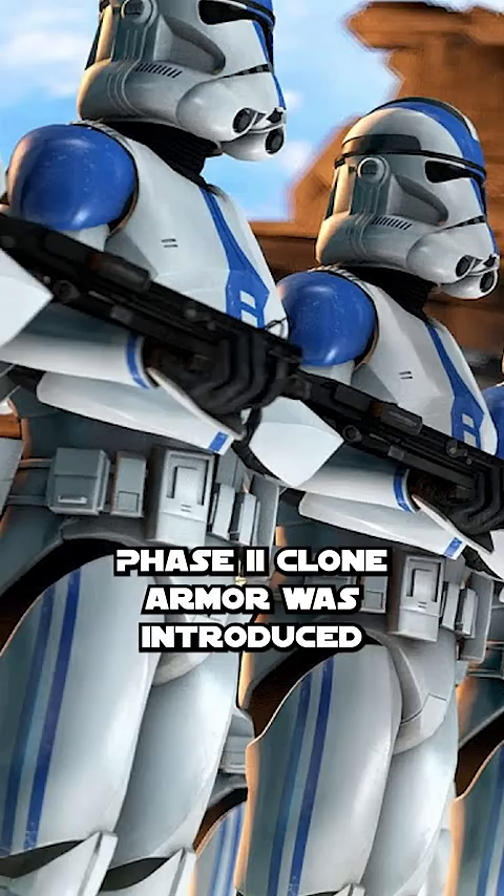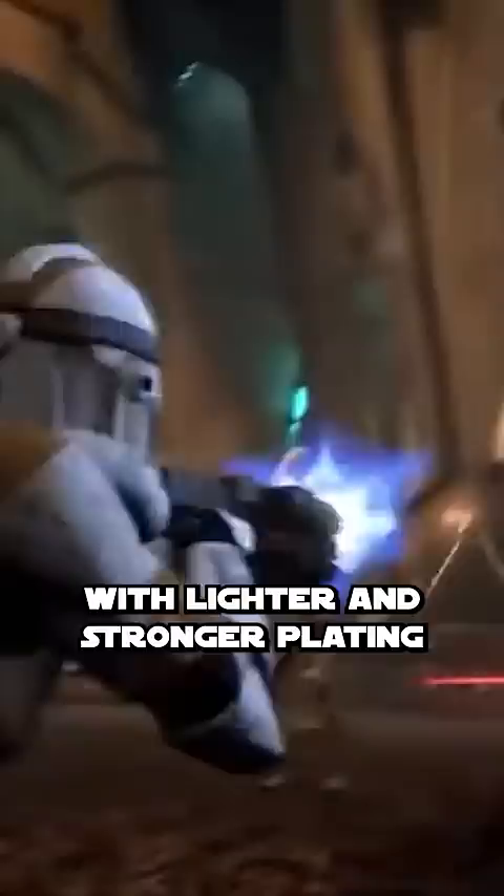Phase 2 clone armor was introduced after the first year of the war, and was a vast improvement, with lighter and stronger plating and improved comfort for the clones.